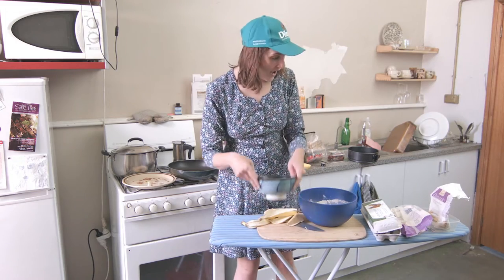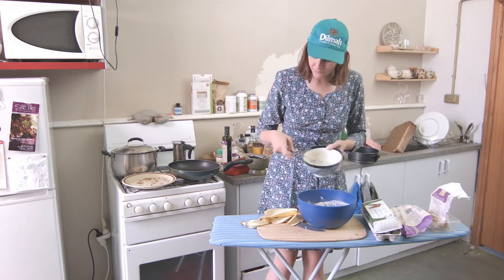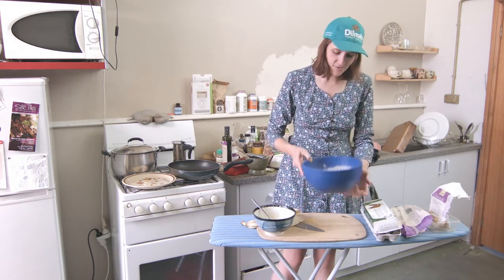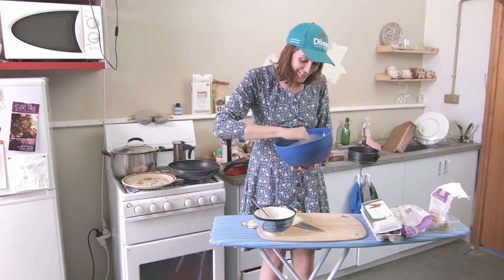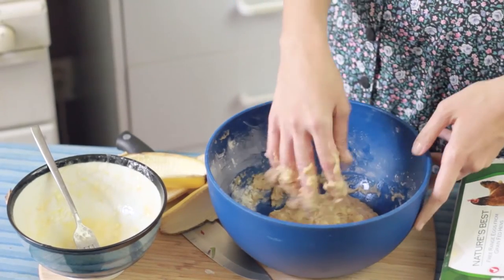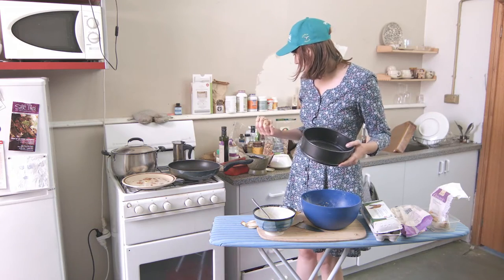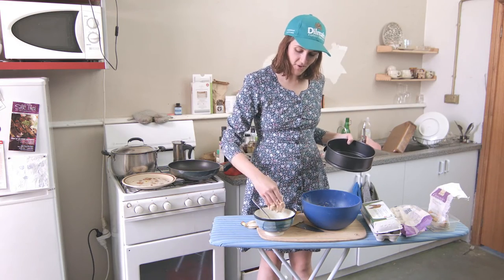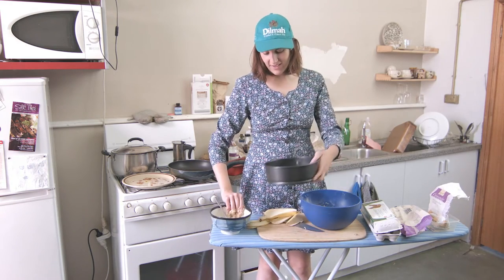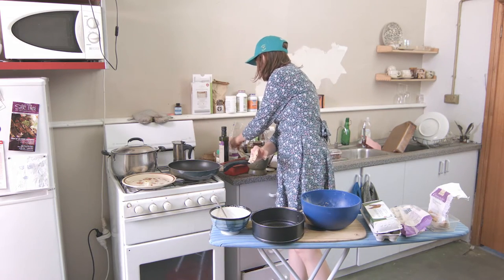I like to mix things with my hands — it's gross, I'm sorry. So basically when it's like that, you can just chuck it in the tin. I'm gonna grease it with some coconut oil. You can see I've still got this gross hand — that's okay, I'll use my other hand.